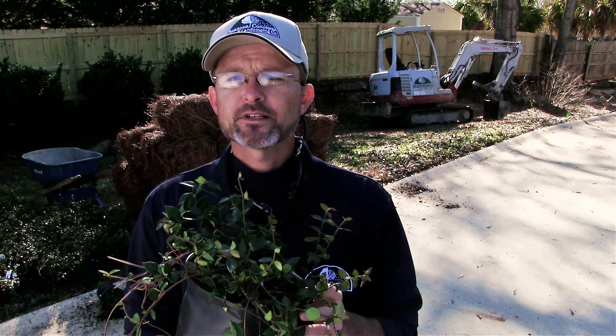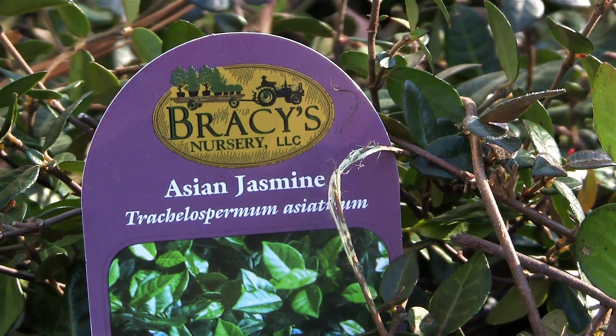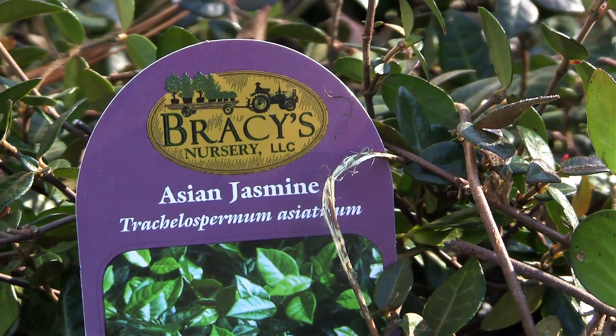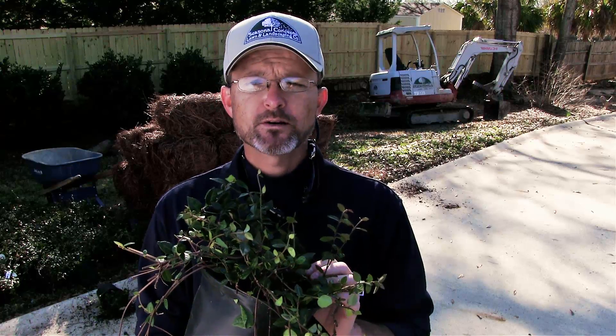Before we start planting, let's talk about the jasmine for a minute. This particular variety is known as Asiatic Jasmine. It grows about three feet wide and can get up to about 18 inches tall. It's very low maintenance and suppresses weeds well. It also tolerates most landscape environments. This is a perfect solution to a hillside erosion problem.